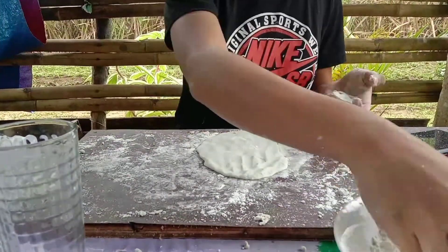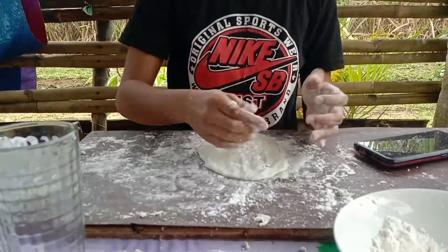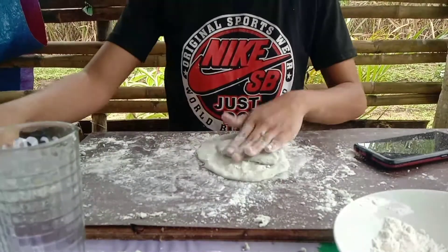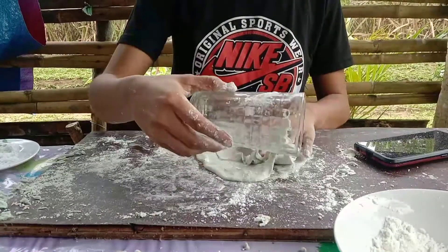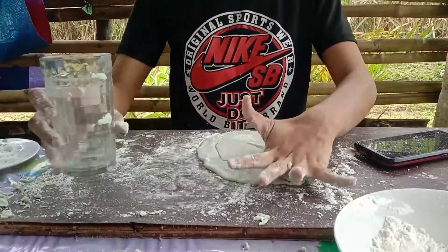Place an even layer of dough, approximately 1 and a half inches thick, over the bottom of the clear food container. Smooth the dough with a thick piece of plastic.